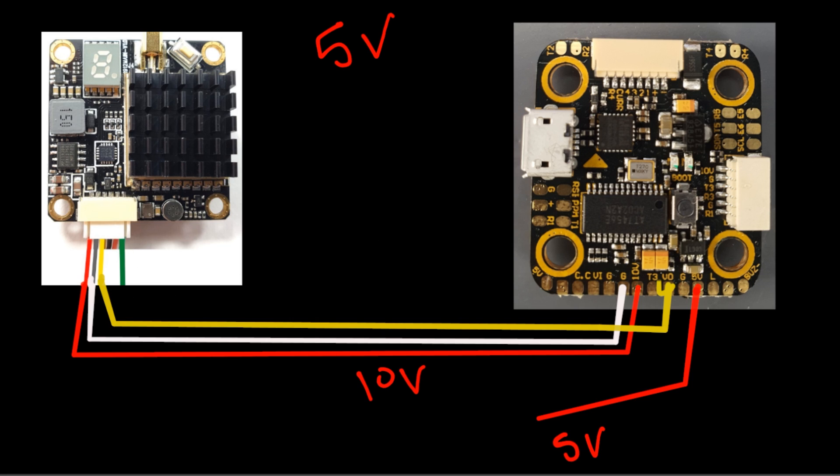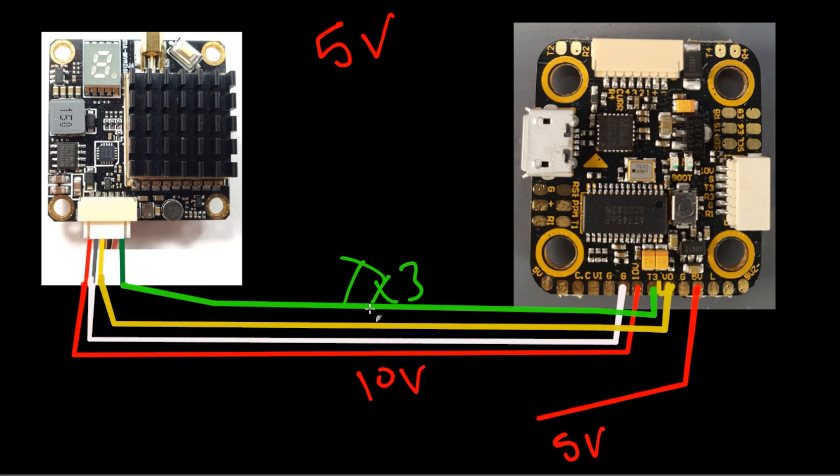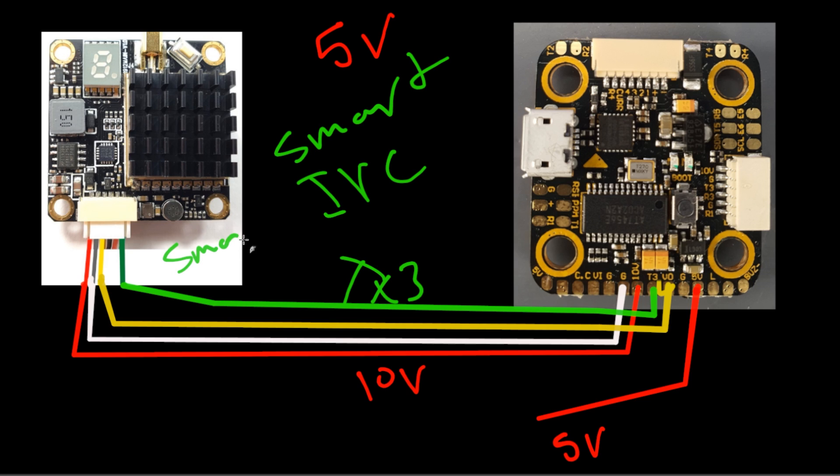There is one extra wire — for smart audio or the IRC Tramp protocol — usually green or purple. The place to set this up is T3, which is TX3. In Betaflight, go under UART3 peripherals and choose whether you have smart audio or IRC. This allows you to change the channel and output power through the on-screen display instead of having to use the button on the VTX. You really don't need to connect it, but if you do it makes your life a little bit easier.